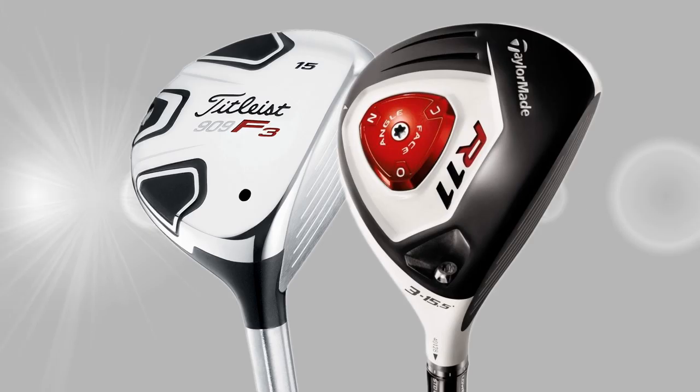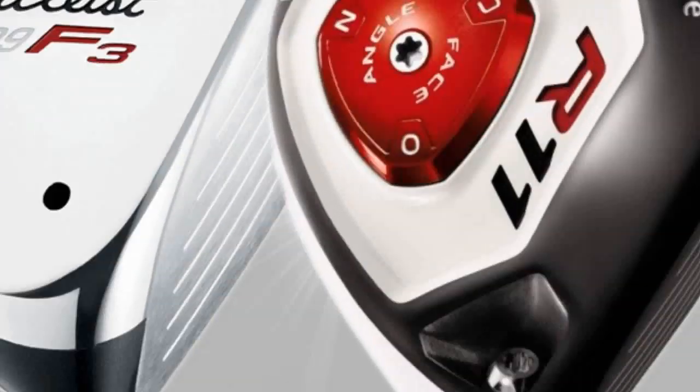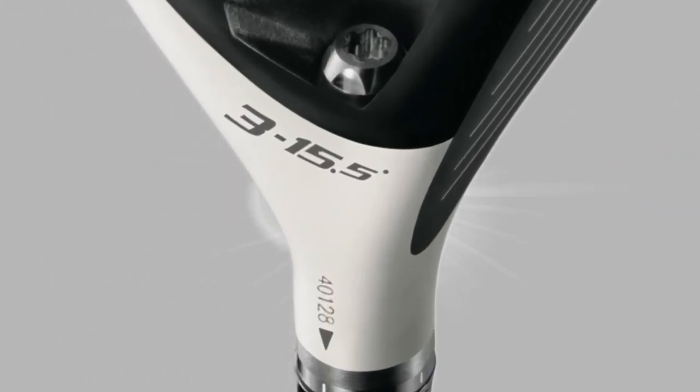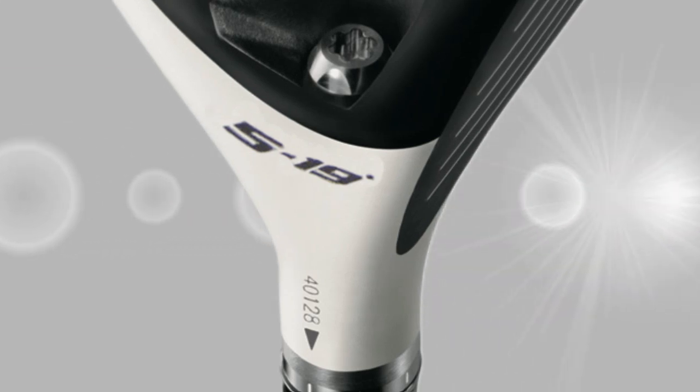On the sole of a fairway wood you'll find a loft or a number, or both. Just like irons, a lower loft or lower number means they hit the ball further. Three woods generally tend to be around 15 degrees, and five woods tend to be in the region of 19 degrees.